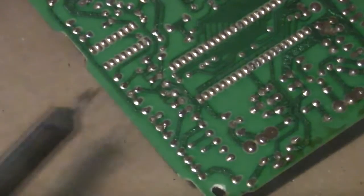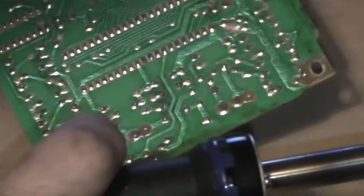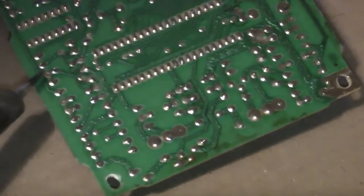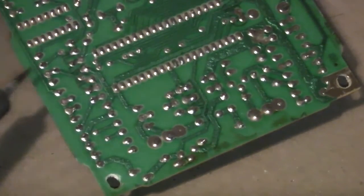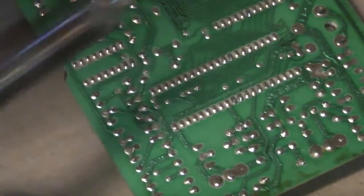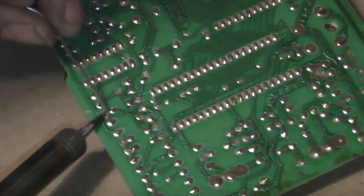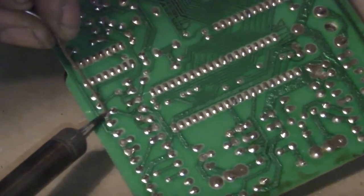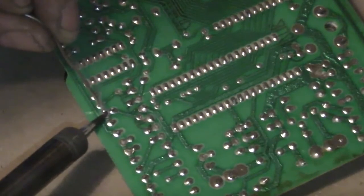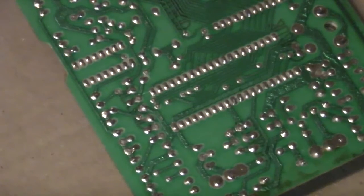Hopefully you can see what I'm doing here. It's easy enough doing this but trying to keep everything in shot while you're recording it is another thing entirely. There's a little blob of solder on there now.